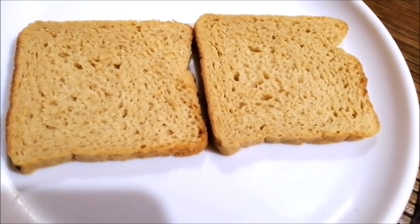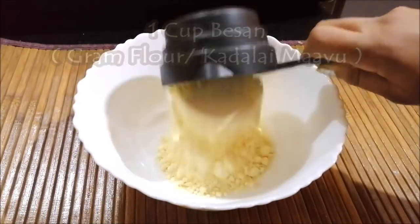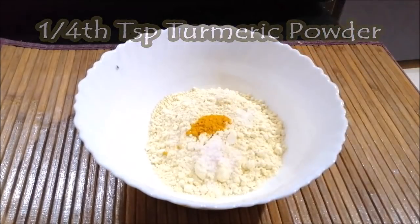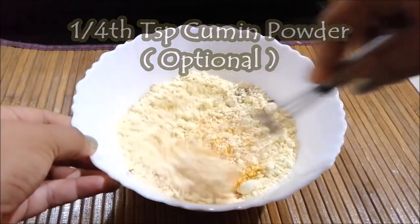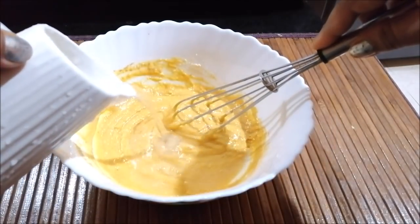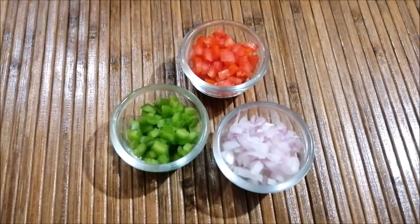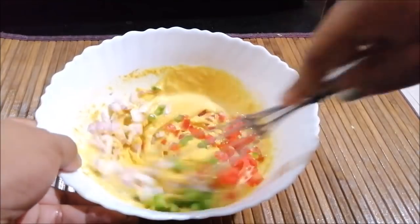The first recipe is a yummy breakfast recipe — besan toast. You can add black pepper to the batter.